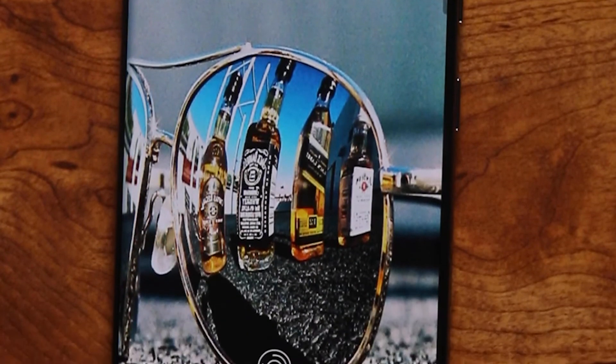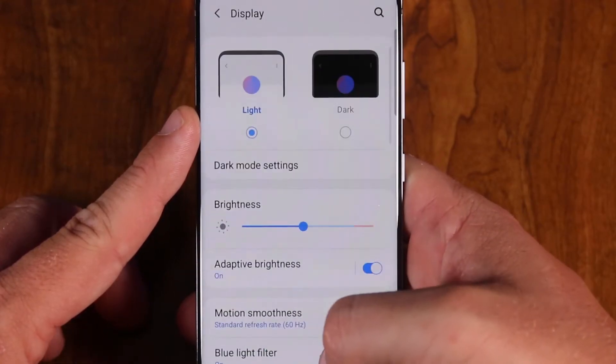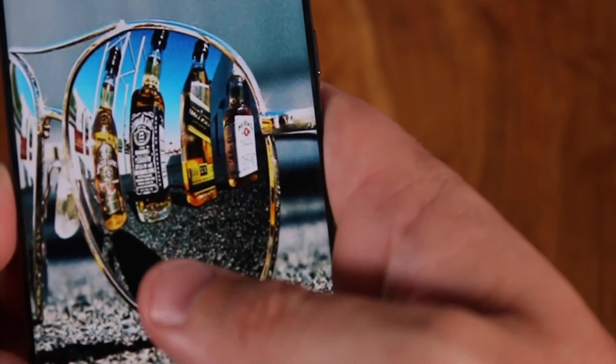This phone has a fairly large display at 6.2 inches with a fairly small bezel. The display is 120Hz, with the default set at 60Hz. I keep mine at 60Hz to save battery life, but even at 60Hz it's still super smooth and quick.